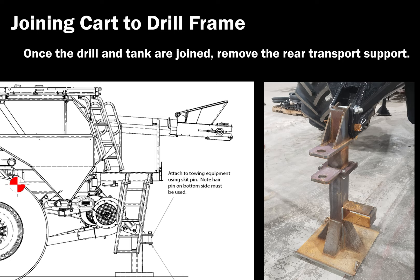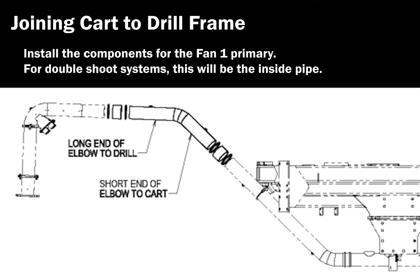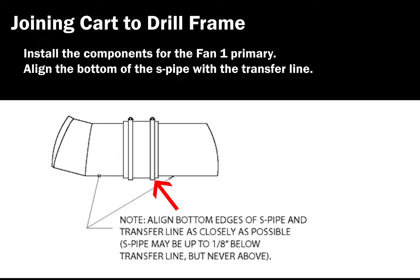Install the upper S-pipes to the primary manifold elbow. Install the components for the fan 1 primary. For double shoot systems, this will be the inside pipe. Align the S-pipes with the primary elbow as close as possible, within one-eighth of an inch in the vertical and horizontal directions. Ensure the elbow is oriented correctly. Align the bottom edges of the S-pipe and the transfer line as closely as possible. The S-pipe may be up to one-eighth of an inch below the transfer line, but never above.